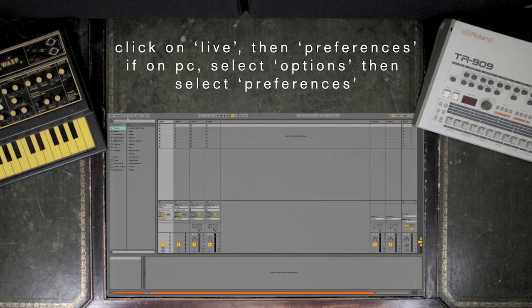Click on Live, then Preferences. If on PC, select Options, then select Preferences.